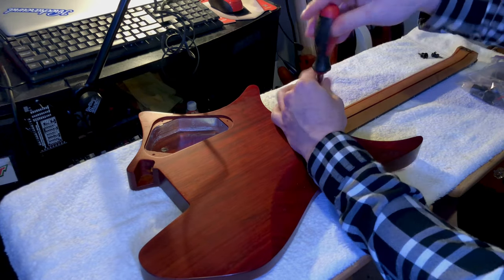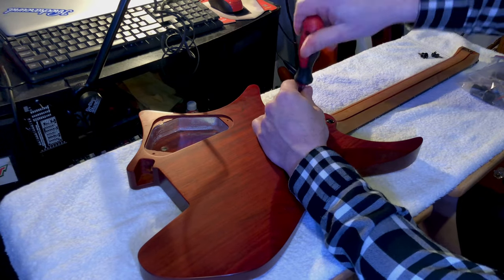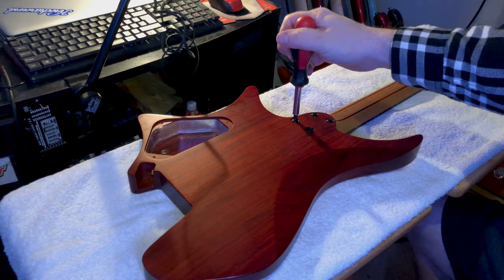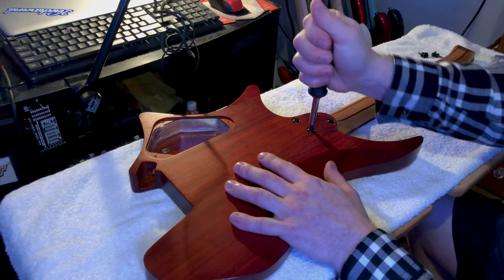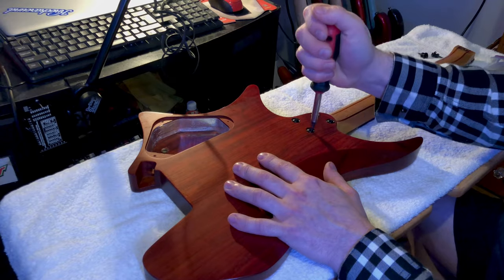Just never tighten one screw down all the way and move on to the next one. Evenly go around and screw them in little by little and then snug them all up slowly. Once they're all snugged, you can go and tighten them all to their final tightening point.